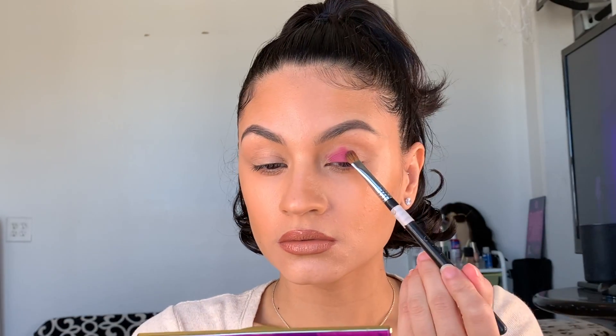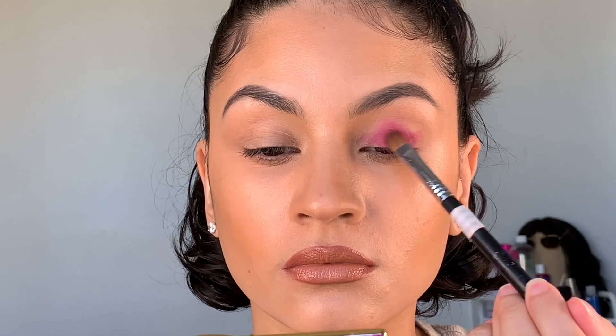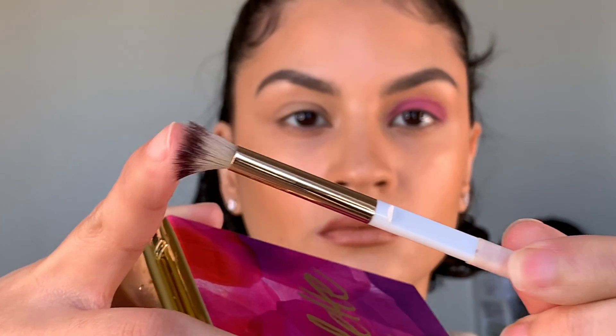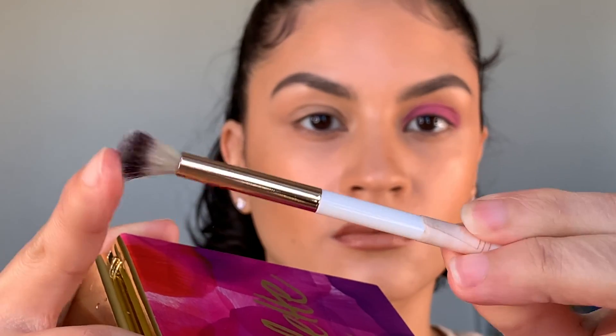Once you've got your baby hairs to lay exactly where you want them, I just used a purple eyeshadow — this is from the Huda Beauty Amethyst Obsession Palette. These are so pigmented, I love them. I didn't want it to be too Barney-ish, so I went in with another shade to lighten it up. I'm just packing on the color and then taking a fluffy blending brush with no color to mix and blend the color into my crease.